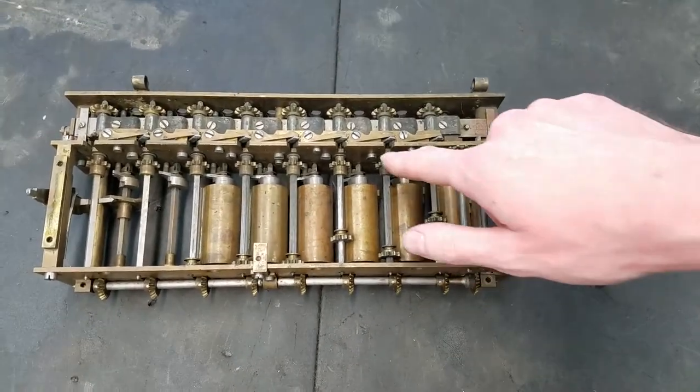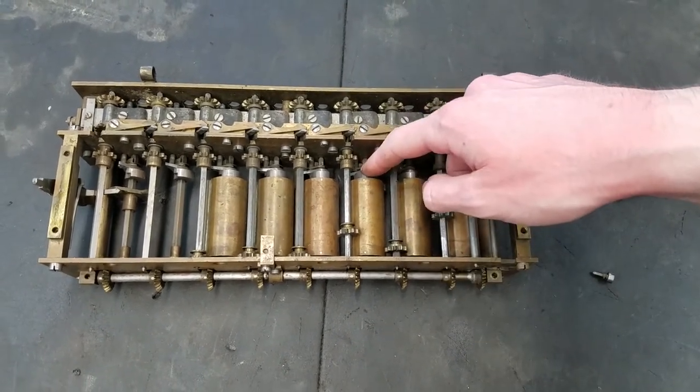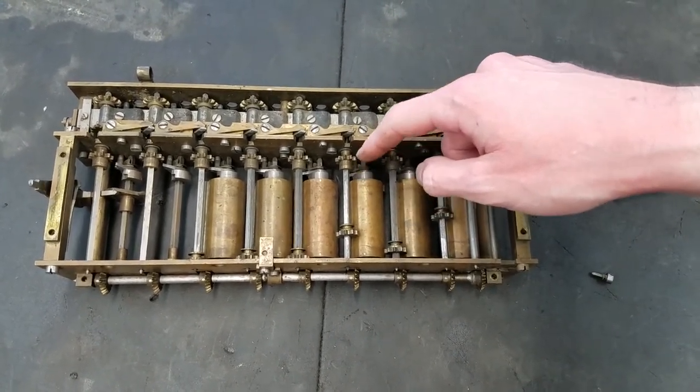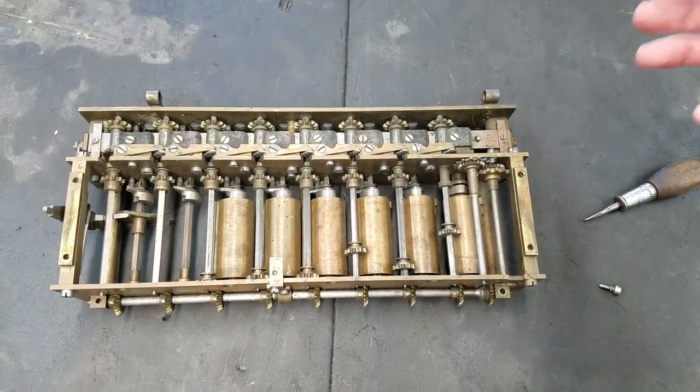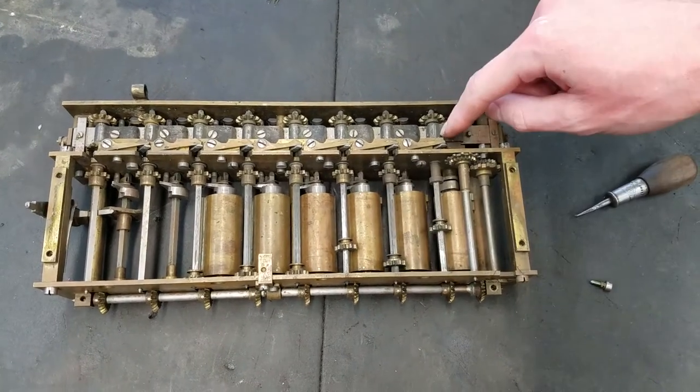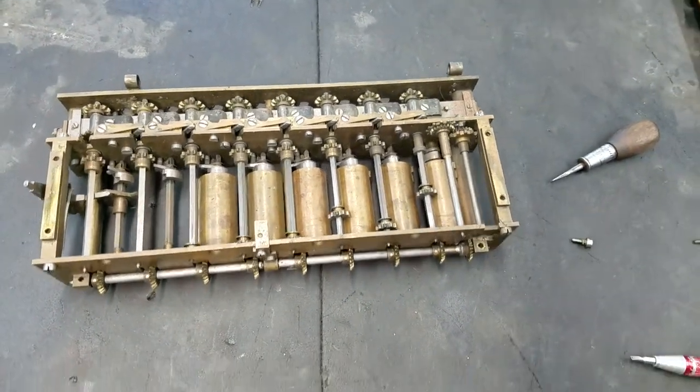So if you give this a good stiff crank and these want to keep moving after they stop meshing with the teeth, this meshing locks them from going any further than they should. I'm not really sure why Tate thought that removing these and adding drag springs was a better idea, but that's what we have.